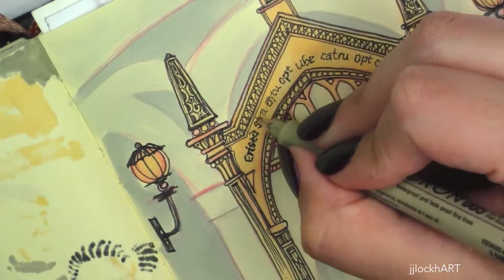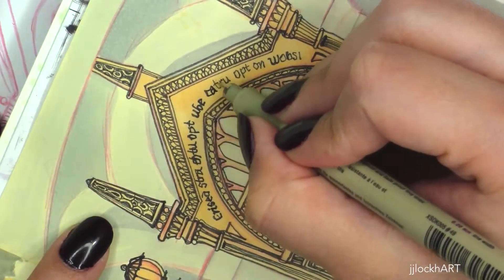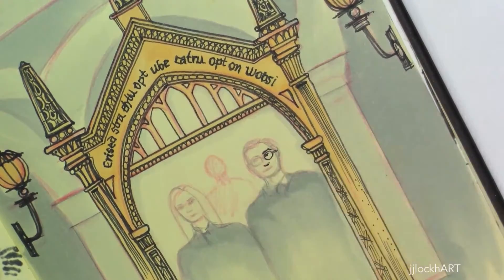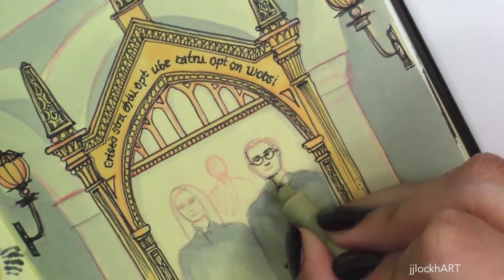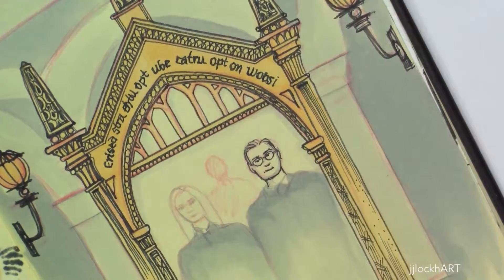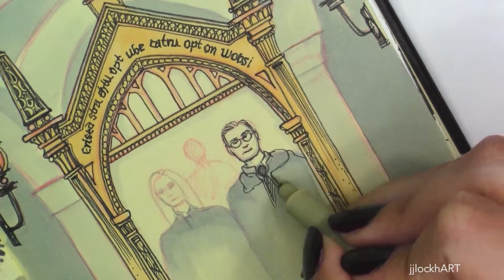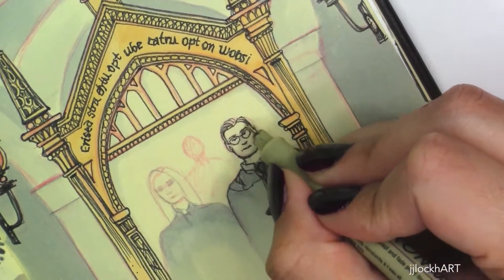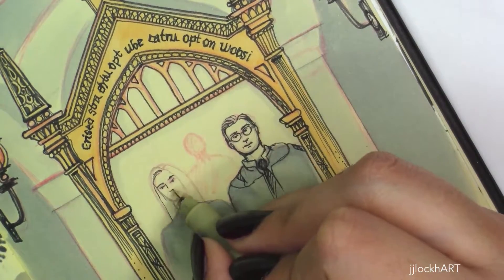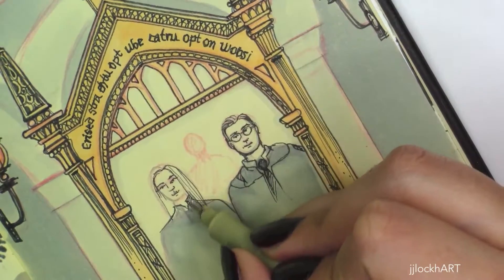The typography on the mirror was kind of difficult to do — it's an old English font, very scripty with lots of slants, and that's usually hard for me. It's especially hard in a very small area given the small page size. I pretty much just used the smallest Micron to get in there, and it's not as clean as I'd like, but because it's scripty it fits the mirror a little better so it didn't bother me too much. You can see I had it in pencil first and then went back with a Micron to clean it up.